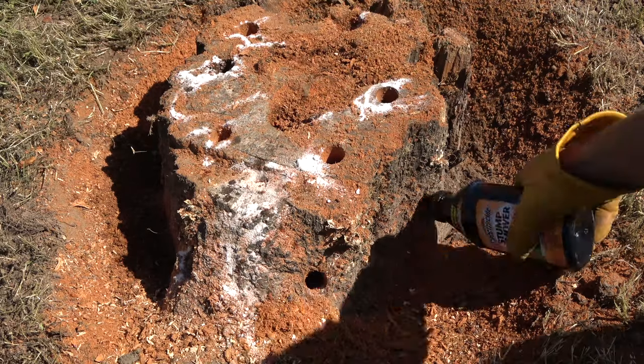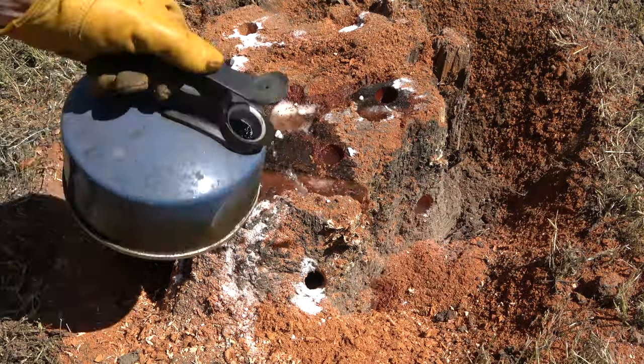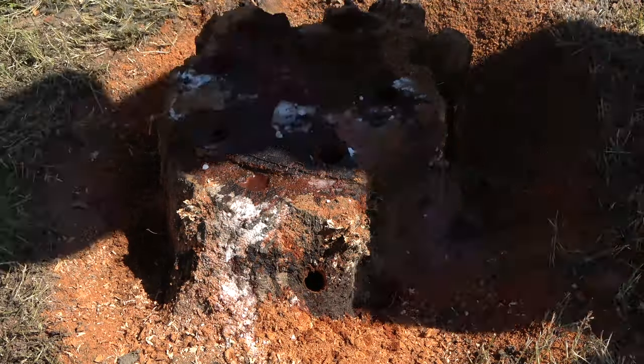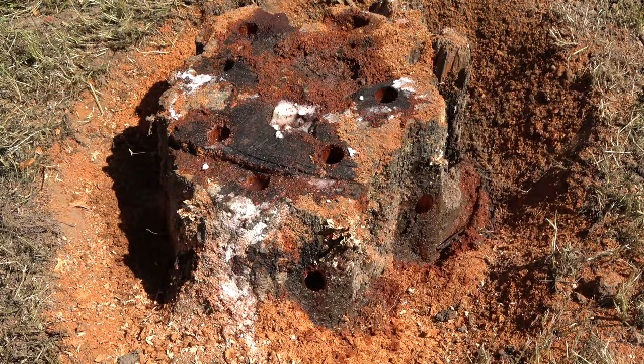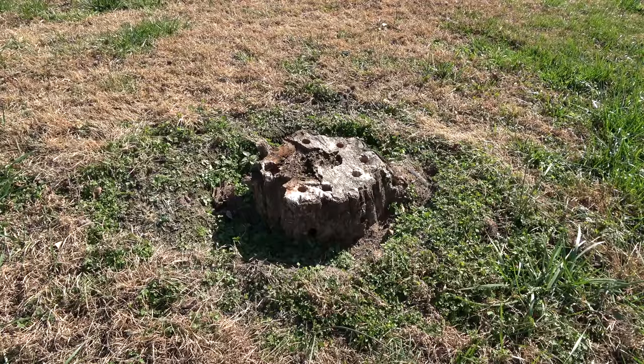Then fill each hole with hot water to dissolve the granules. Continue to add water to the holes for several days to ensure the granules dissolve completely. Allow the decomposition process to take place for 3 to 6 months before removing the stump.